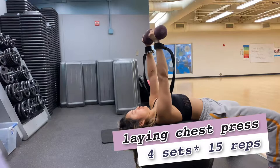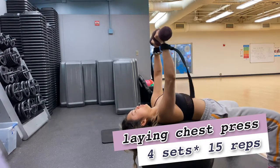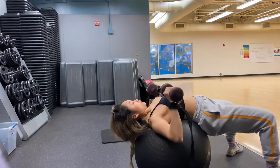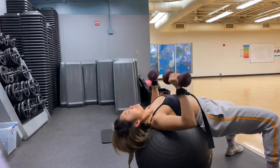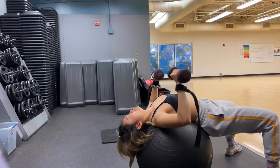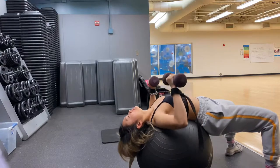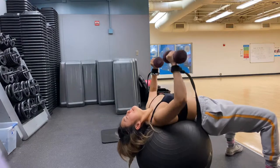Next exercise, we're going to work that chest. We're going to remain laying on the yoga ball to protect our lower back. With the chest press, you want to lower the dumbbell all the way to your chest and slowly push the weight up. The most important thing is your shoulder blades should remain on the yoga ball the whole entire time, and slightly turn your elbows to protect them as well.